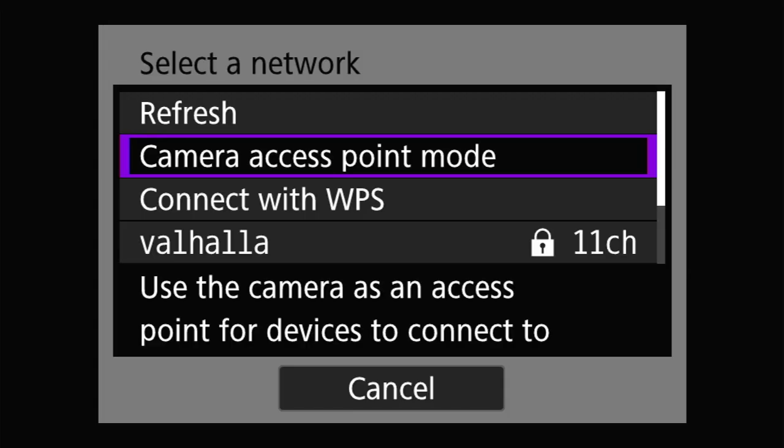The next option is camera access point mode. This makes your camera act as the wireless network's access point, so instead of needing a separate wireless router, the camera itself does the base station functionality. This is great if you're working in the field — out in a park somewhere — and you don't want to lug a wireless router and power supply with you, but you still want to connect to the camera with your smartphone for remote control. I'll be showing how to promote a Bluetooth connection from a smartphone to a standalone Wi-Fi connection using this capability in a future video.